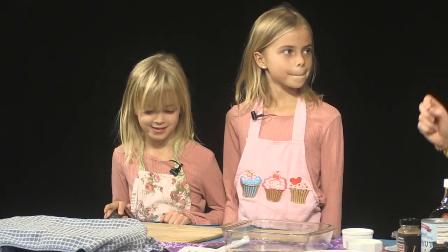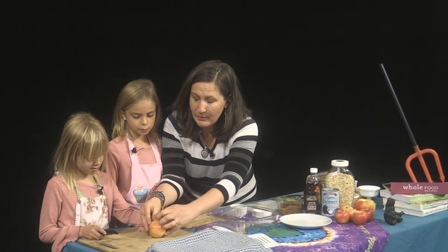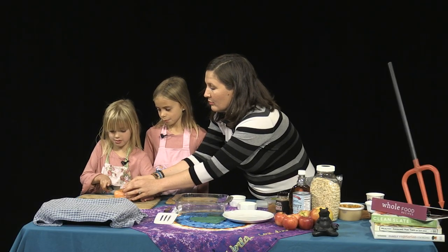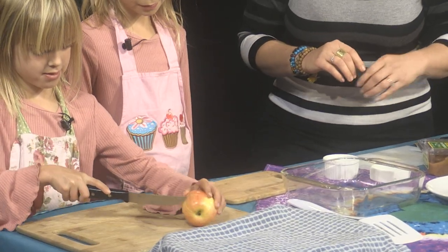Lulu, do you think that you are up for the task of cutting some of these apples? And you have excellent safety knife skills, right? I've seen you cut apples at home all by yourself, so I know that you are very safe with a knife. The safety trick is you want to make a claw on the apple, and then you'll never want to put your fingers in the way. There we go. Good job.